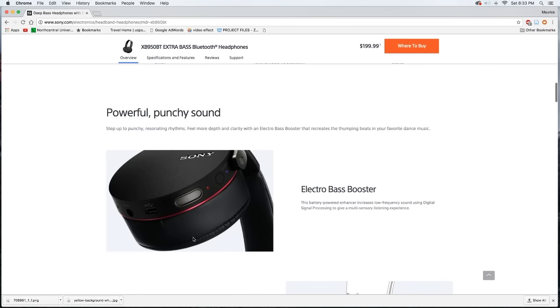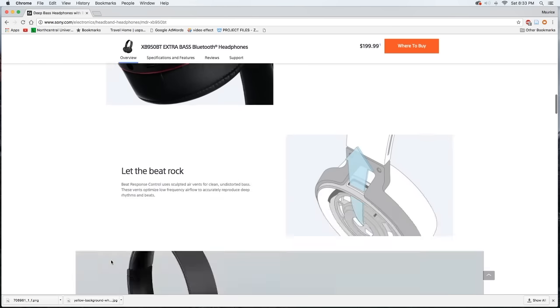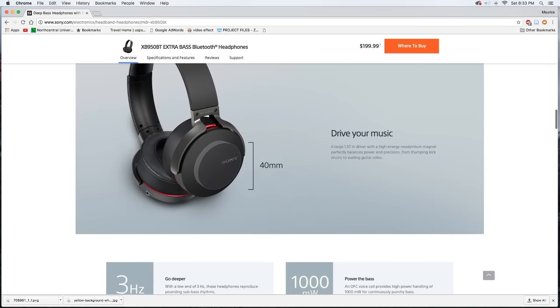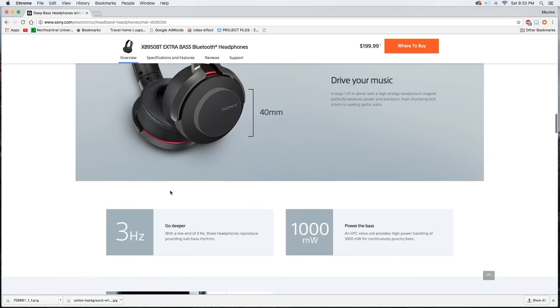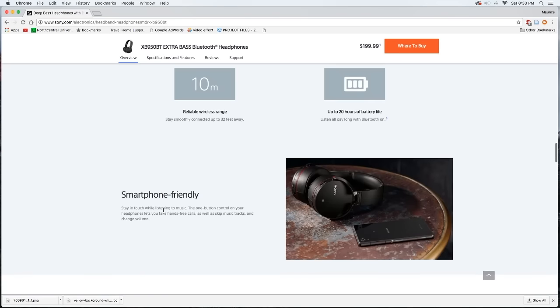You have powerful, punchy sound with the extra bass booster. Going further down the specs, these offer up to 20 hours of battery life. That's a notable difference from the Skullcandy Crushers, which get about 40 hours — pretty much double what you'll get with these. So battery life is definitely better on those.